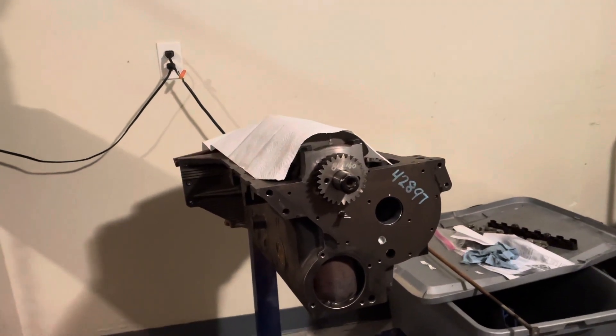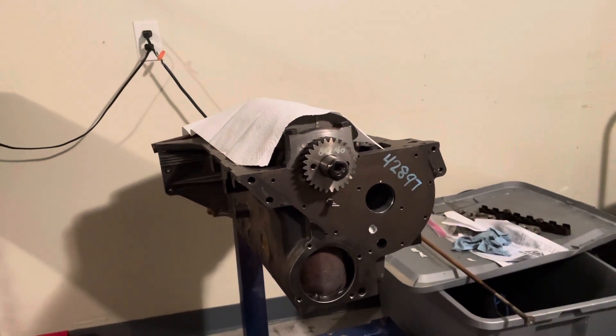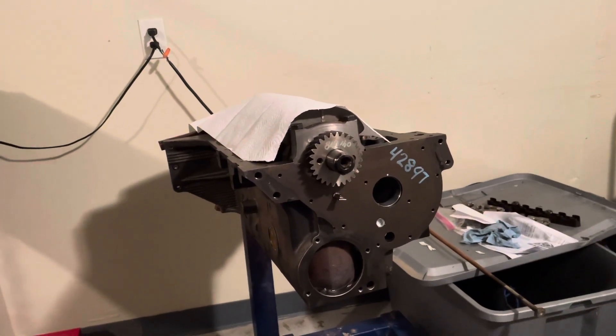Hello, welcome to another video by LSX Engines Tuning and Marine. In this video I'm going to be installing the camshaft — the used camshaft back in the 3.0 liter engine it came out of.